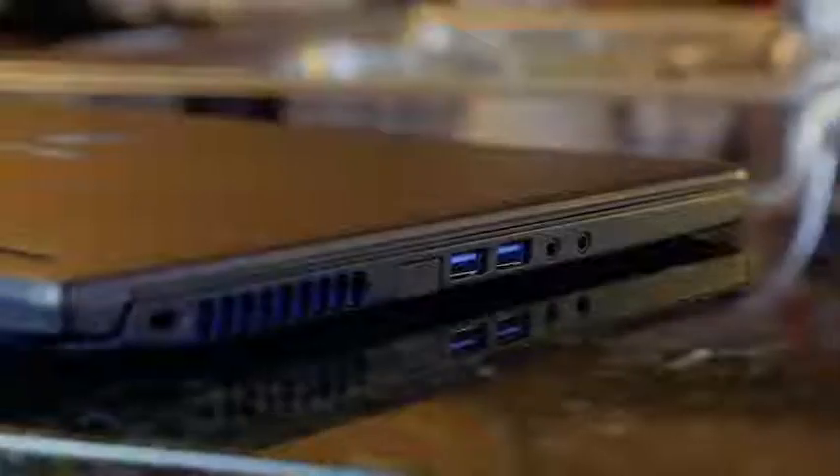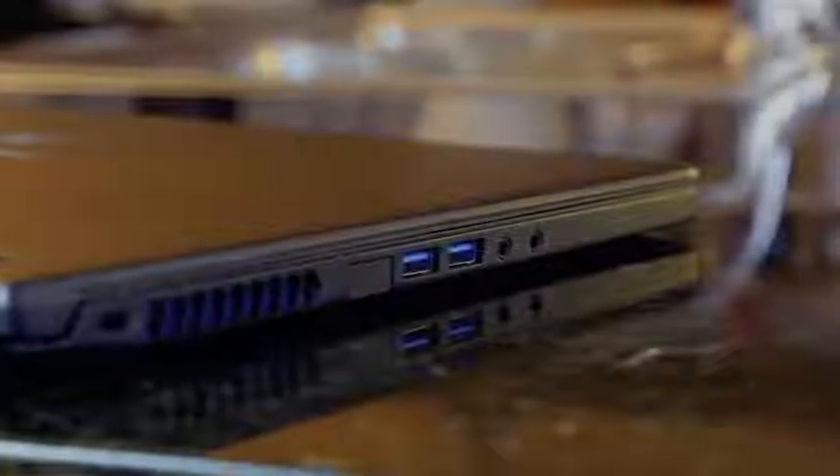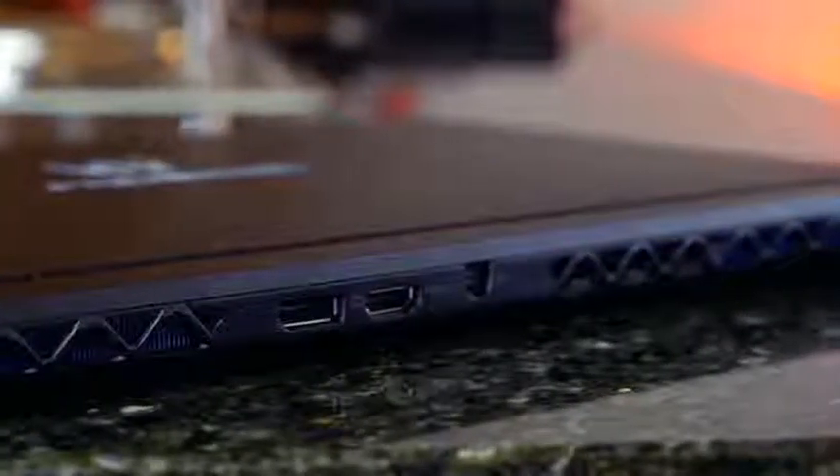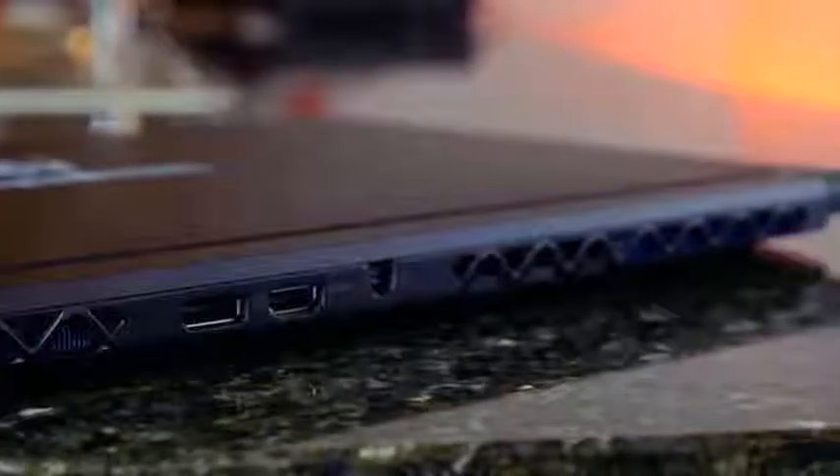Now, in terms of ports, you've got a plethora of ports. You've got, of course, three USB 3.0 ports, a headphone jack, and an ethernet port as well. You've also got a Thunderbolt port on this device. And in the back, you've got a plethora of vents, power ports, HDMI, as well as DisplayPort. It allows you to connect to anything you want, which is great.